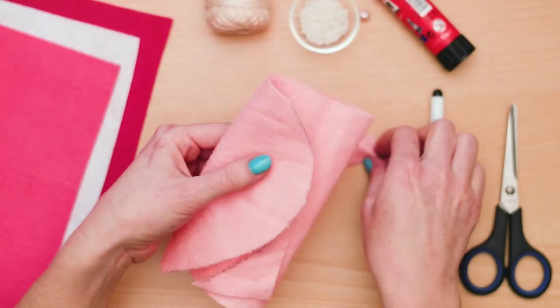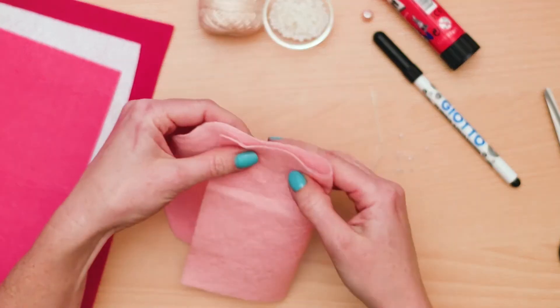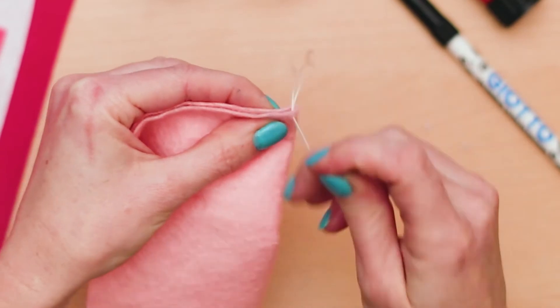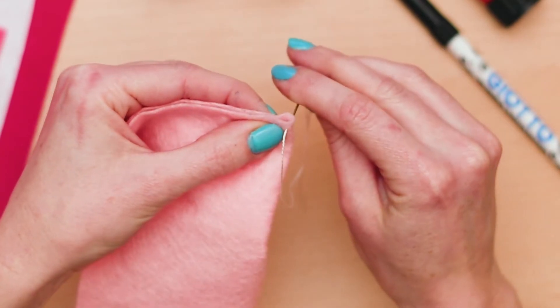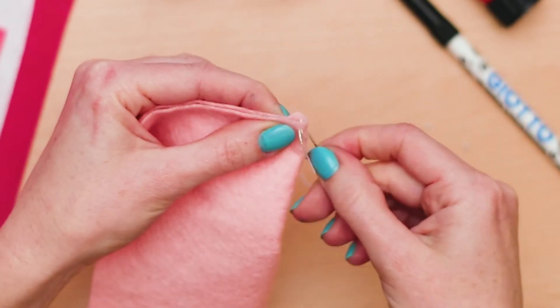Next, we will start to sew the edges of the felt together to make the purse. No need to pull out the sewing machine — we are doing this one by hand. Use a blanket stitch to sew the edge of the felt.